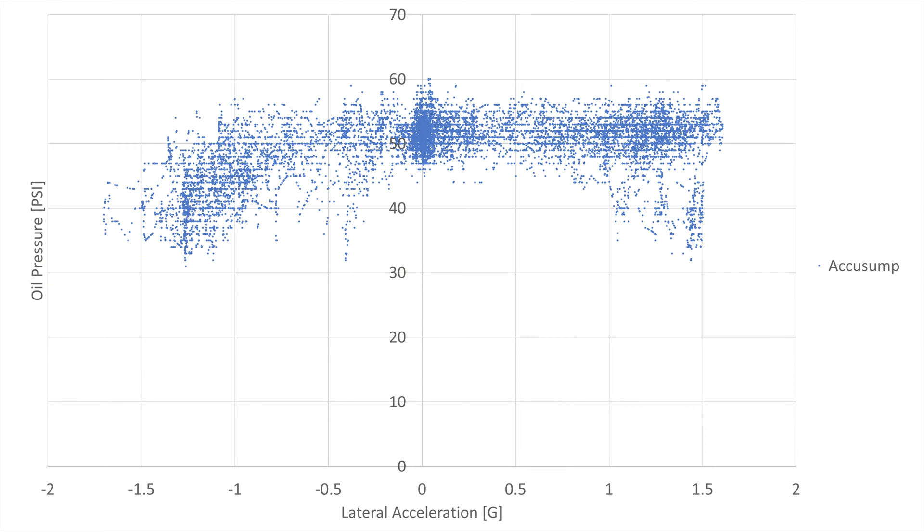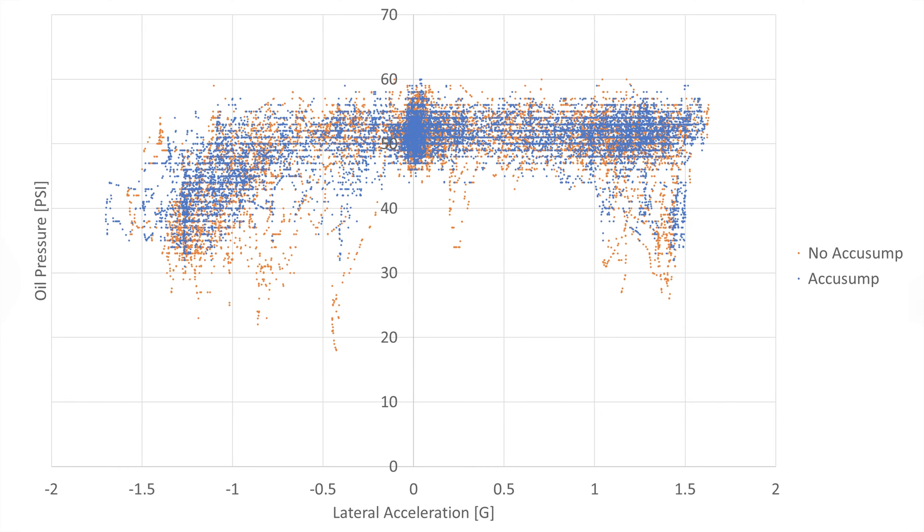We'll put the plot with both data sets on screen. Since Area27 has more left-handers being a counterclockwise circuit, we actually see pressure drops on left-hand turns as well in the lateral acceleration plot. This only happens with cornering forces more than 1G. However, by looking at the plot and how it tapers off, you can still tell the pressure drops occur more predominantly on right-hand turns.